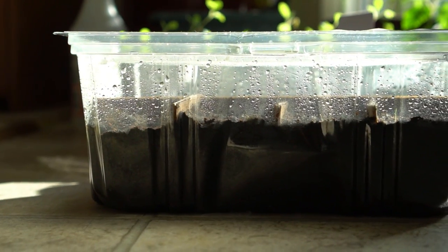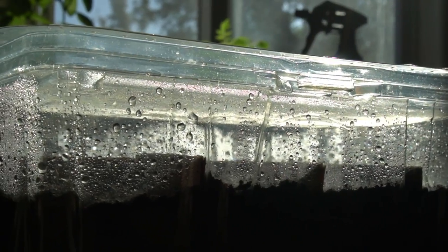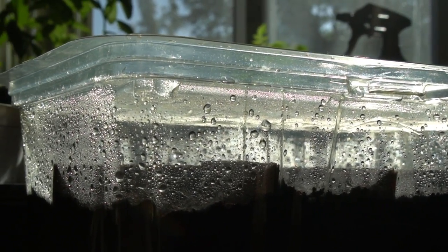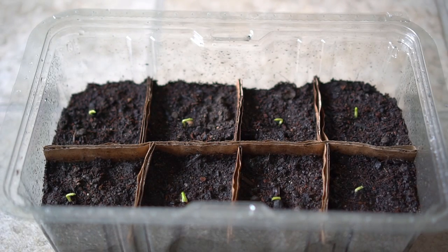I watered the compartments well and then covered them with the lid. The next day I could see the humidity locked right inside the container — it's working really well to create that greenhouse or humidity dome effect. After three days the seedlings appeared with a 100% germination rate.